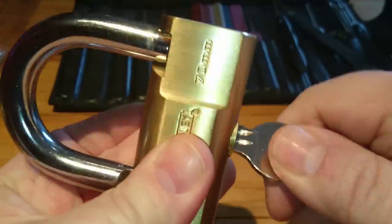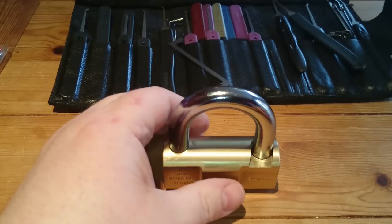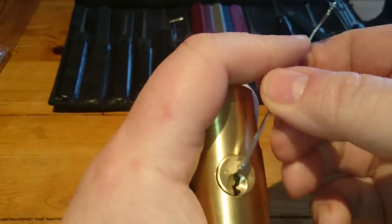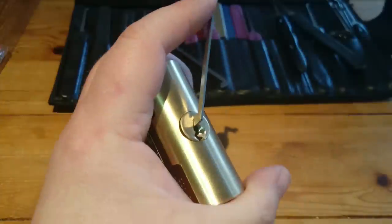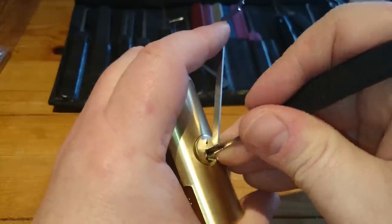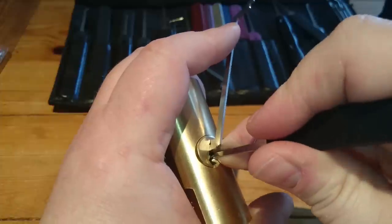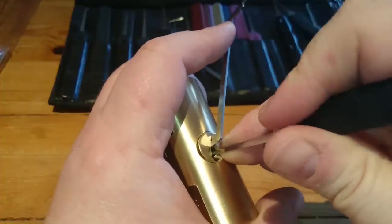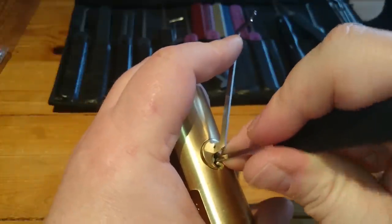I'm sorry, it is key retaining. This is locked up again. The pinning isn't really too challenging but I'm just going to use top keyway tension. The core does turn a wee bit, the tension sort of goes on. And I'm going to use this long hook. Start from the back. For 4 pins, this one can be a wee bit stubborn when it wants to be.